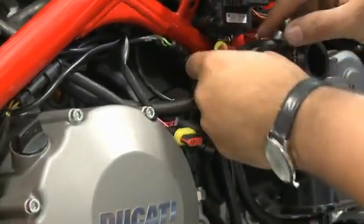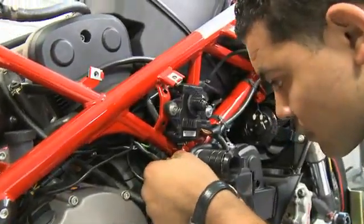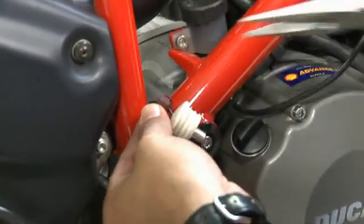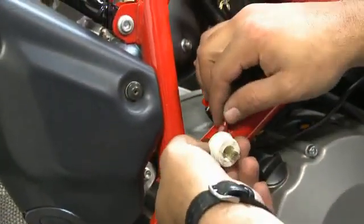Disconnect the stock speed sensor connector and place the Bizzazz speed sensor connectors in line. Remove the stock neutral sensor barrel connector, crimp the supplied Scotch lock connector onto the wire, and then install the Bizzazz white and blue wire with T-tap.